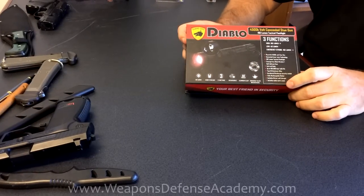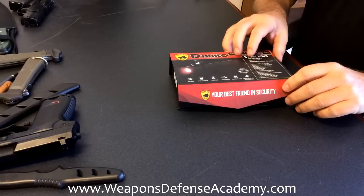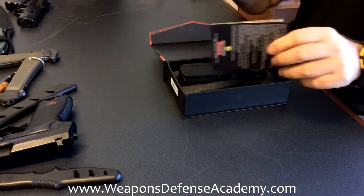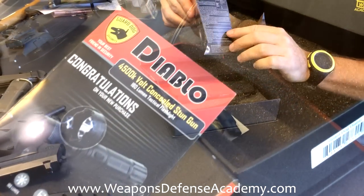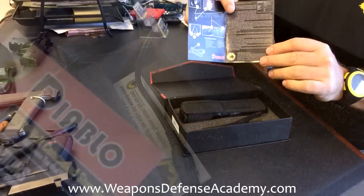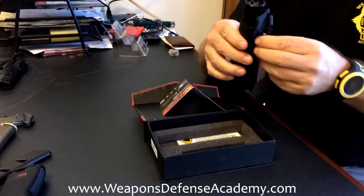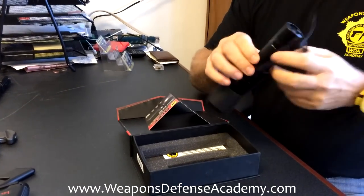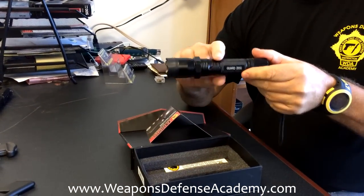We're taking a look at this flashlight taser, the Diablo by Guard Dog. We just got it. If we open the box, it comes with a little instruction pamphlet that doesn't tell you a whole lot — it shows you where the buttons are — and a little case that you can put on your belt. Here's the flashlight taser that says Guard Dog on it.